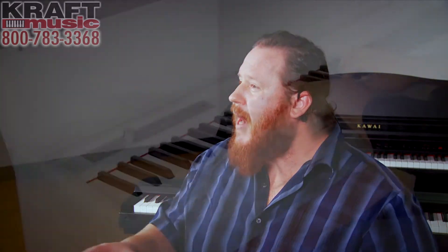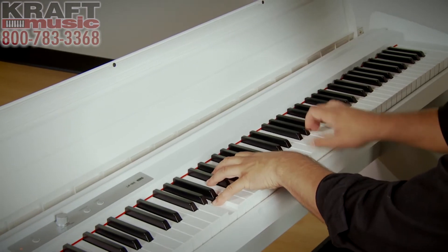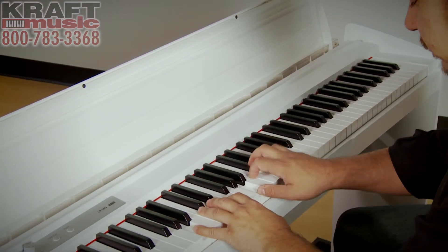An acoustic piano has 88 keys. The digital piano will have 88 keys and that hammer action, and what you'll find is that most of them not only have a hammer action, but a graded action. They're heavier on the left, and as you play up to the right, they become a little bit lighter — and this is exactly true on a real grand piano as well.